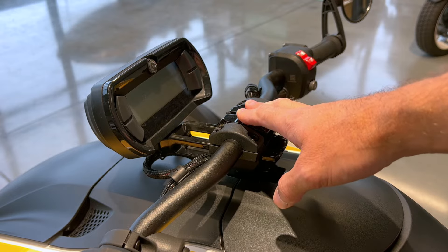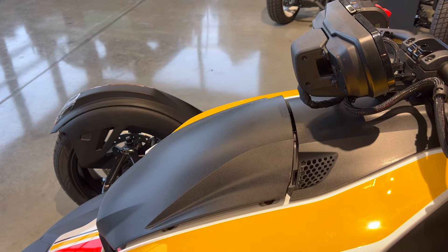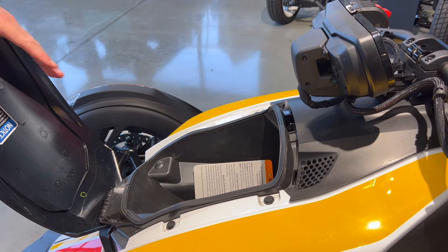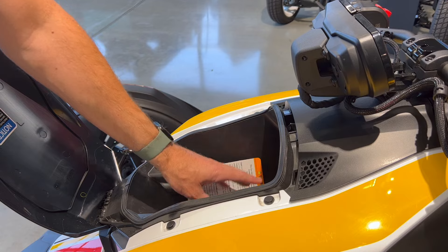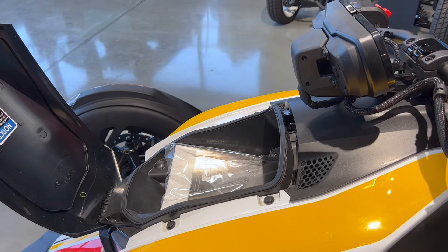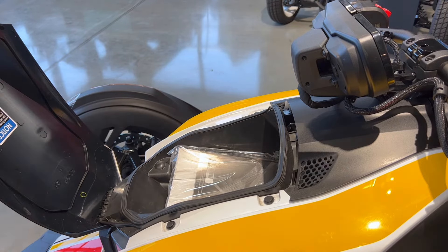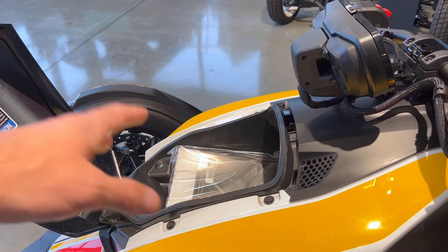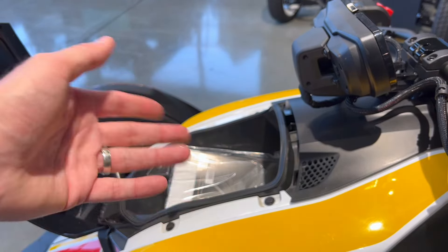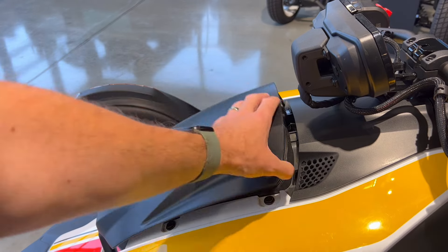Before we get to accessories, there's a little storage area here. Press on this and it opens up — it's a bit of an odd shape, so it's not going to hold a ton of stuff and it's limited to 4.4 pounds. It does have a rubber gasket to seal things. I'm not sure how fully waterproof it would be in driving rain, but generally it's going to keep your stuff pretty dry. There are two USB ports and a 12-volt port in there — actually two standard USB plugs — so you can keep one or two devices charged. You can drop your cell phone in there and make sure it's charged when you go.